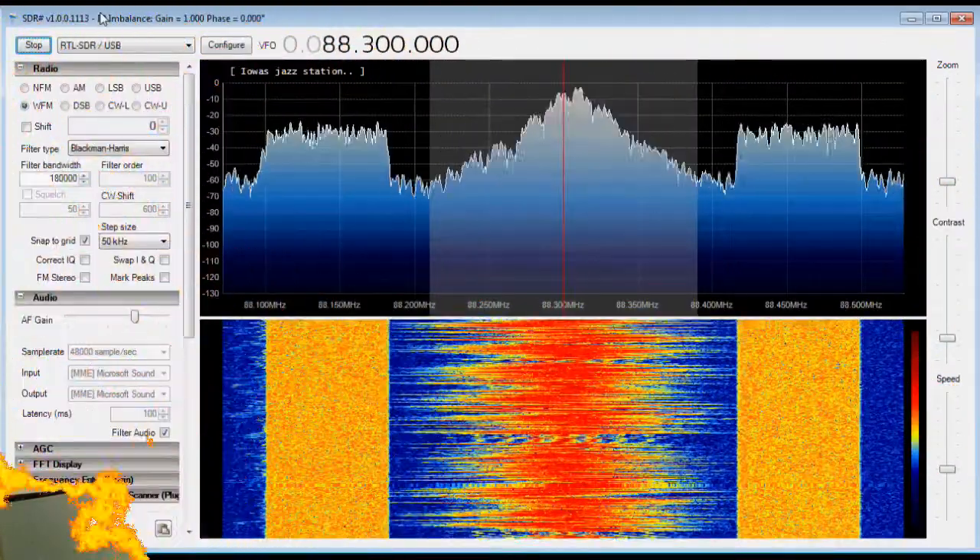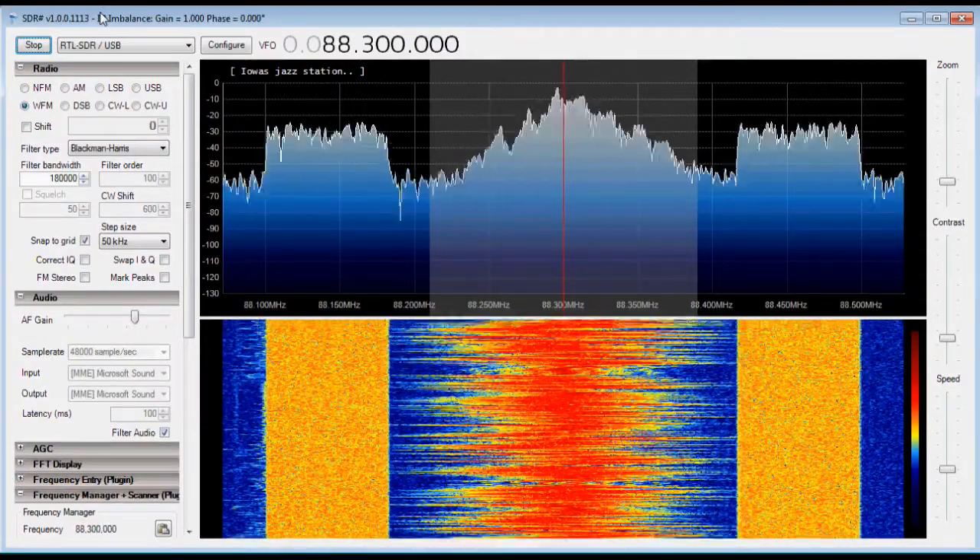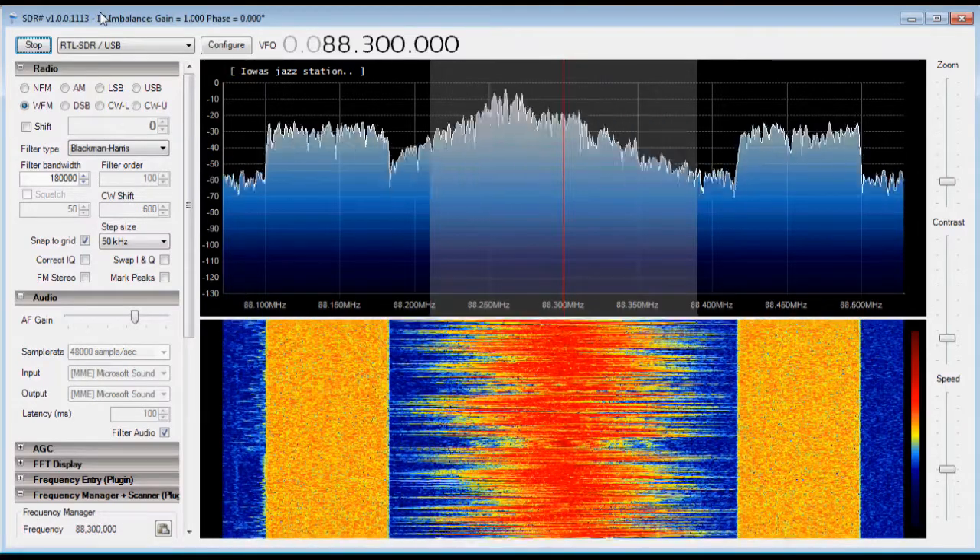Once you have the software started, the first thing you're going to want to do is make sure that your EZ-Cap SDR is working properly. The easiest way to do that is to simply tune it to a FM radio station — a regular broadcast wideband FM station. There should be several in your area; they're plenty strong. The easiest signal to calibrate your receiver to is going to be a broadcast band FM signal. They're the strongest and they're pretty much prevalent everywhere.